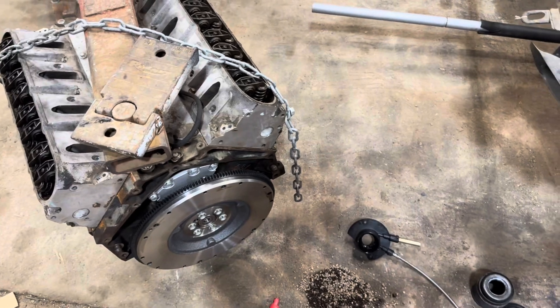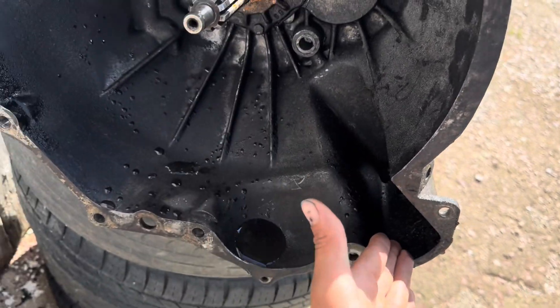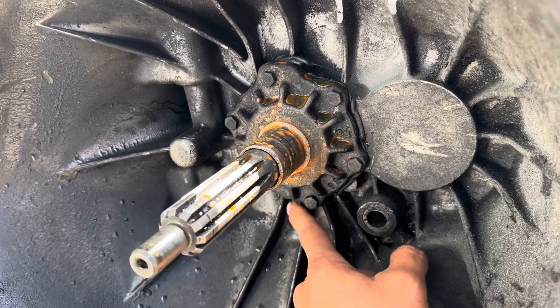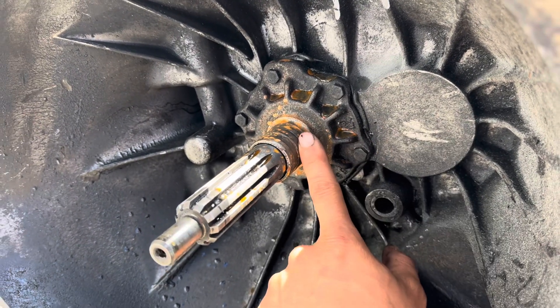I learned that in 1996 they changed the NV3500 to an internal slave cylinder, which works all the way up to 2006. The transmission we have came out of a '94, so it's an external slave cylinder. You can tell by this giant slot here — that was for the external slave cylinder — whereas on the '96 and newer it's flat for the whole piece to slide on. I think I have a solution though, and it's coming from AutoZone for $76.